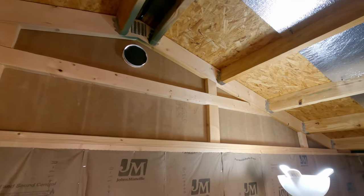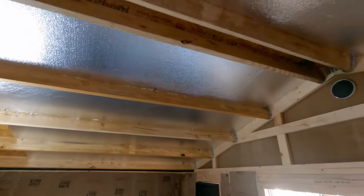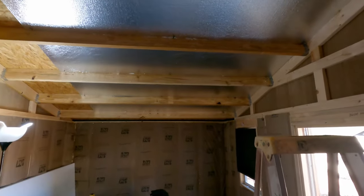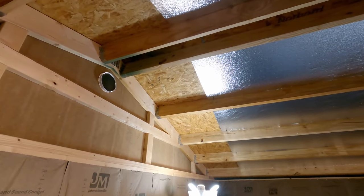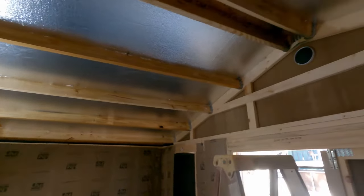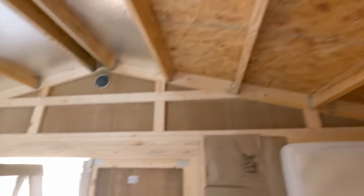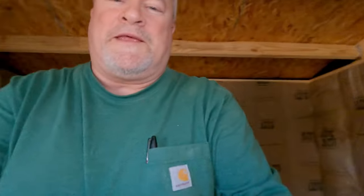I covered up those vents with some of that foam — I don't want to remove them because I may need them later. I started putting the ceiling insulation up, and this is the best way to do it. It gives me more headroom if I've got to turn a big piece of wood. Those are eight-foot sheets, I've got two feet there and I'll use scraps to fill that in. We are almost all the way insulated.